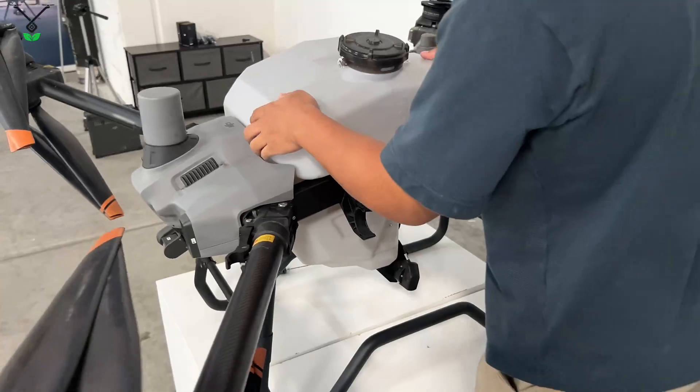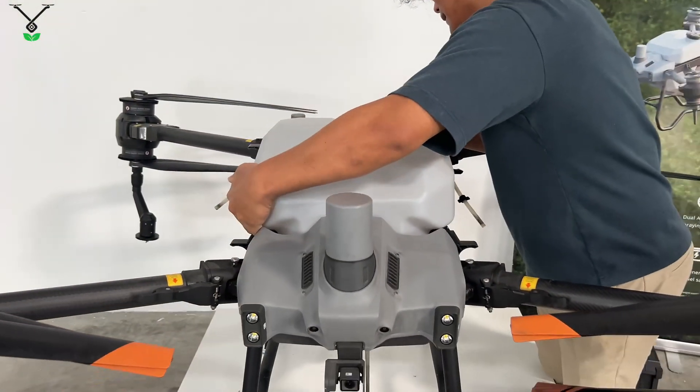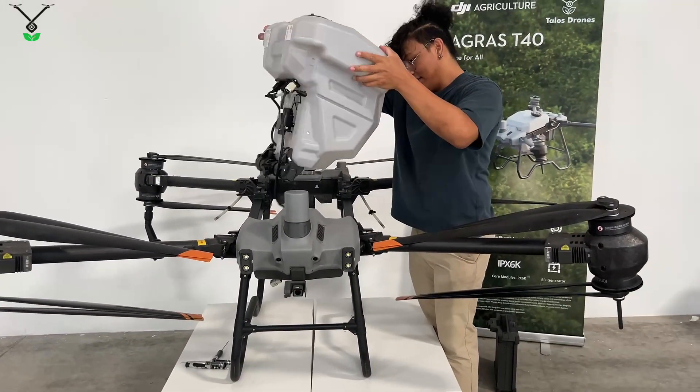Pop it out. The tank's disconnected, so you're going to want to pull up on it. And then to get it fully out, you just turn it, and there you go.